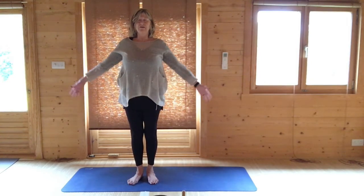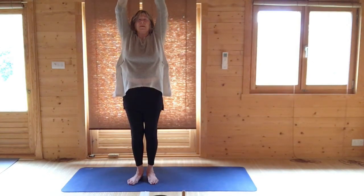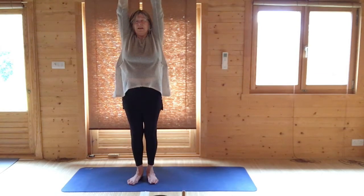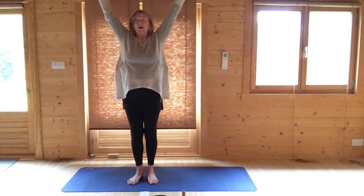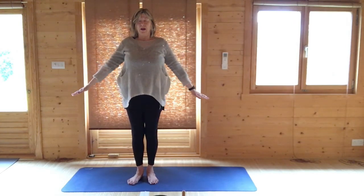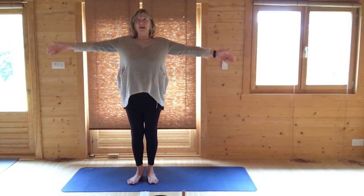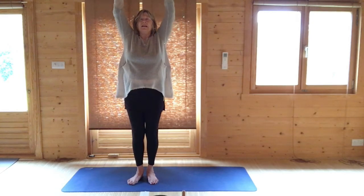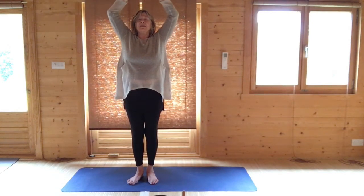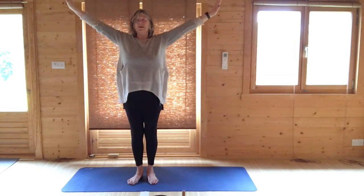Breathing in, raise both arms. Clasp and reverse them upwards. And breathing out, lower your arms back down alongside you. And again, raise your arms up, clasping and reversing. And breathing out, lower your arms back down alongside you.